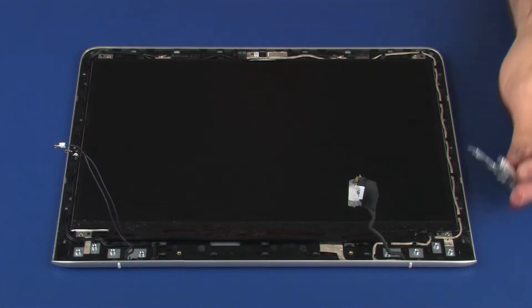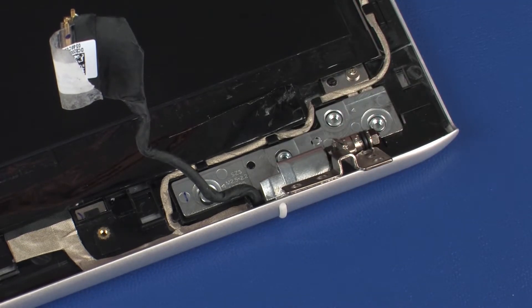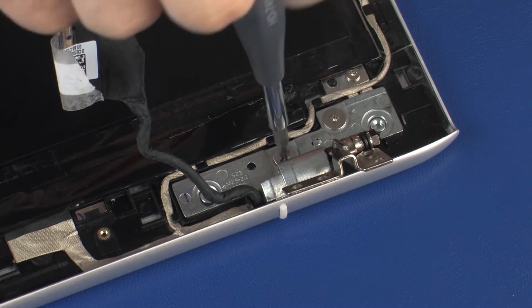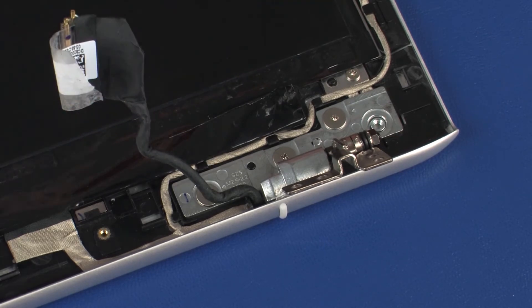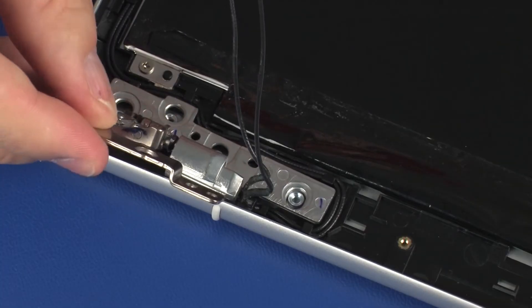Replacement: Place the right display panel hinge onto the alignment pins on the display enclosure. Replace the three 2.2 mm P1 Phillips broad-head screws that secure the right display panel hinge to the display enclosure. The left display panel hinge is replaced in the same manner.